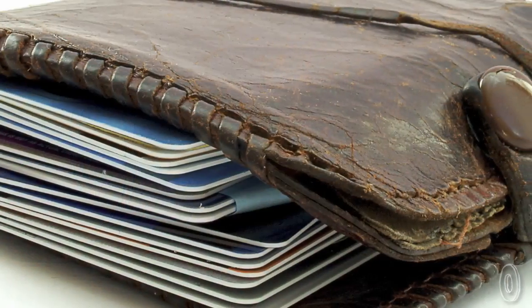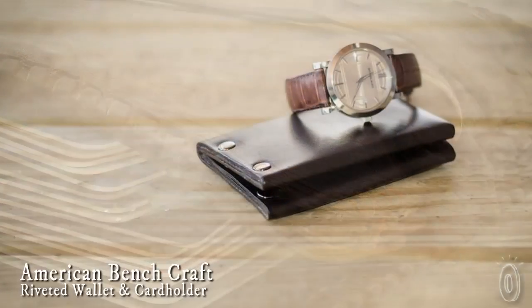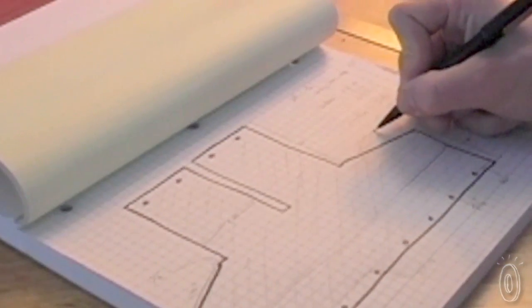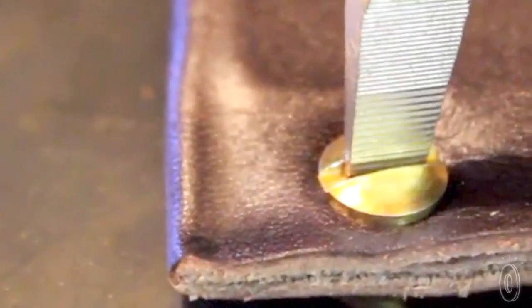We all know that leather is an incredibly durable material that gets more supple as it ages. In fact, the stitches that hold leather together typically wear out long before the leather itself. American Benchcraft's wallets are handcrafted in the USA from a single piece of leather, meaning no stitching, and then riveted together for a wallet that is as long-lasting as it is distinctive.